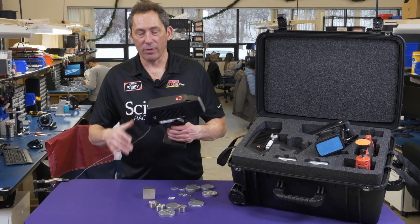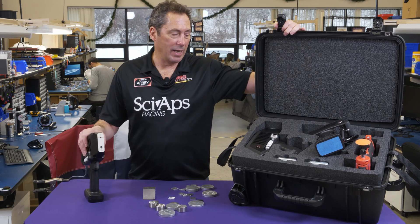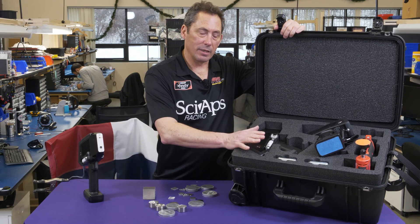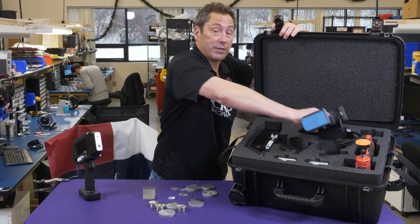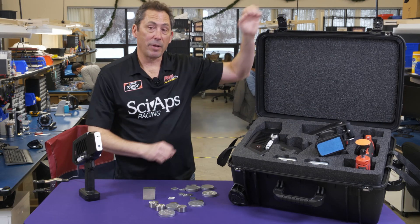Here we are back at SciAps for another video. Today we are talking about what we call the one box. What we've done is packaged a handheld LIBS device like this one, along with our XRF device, and we sell that as a package.